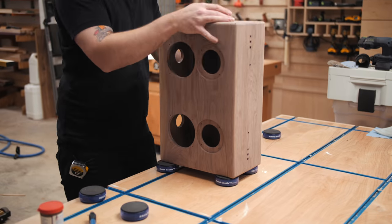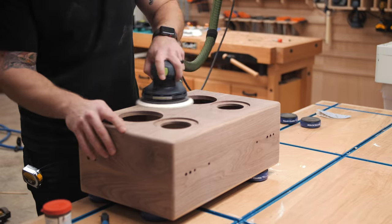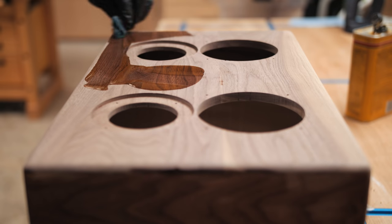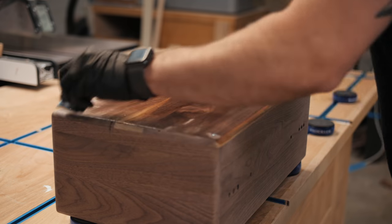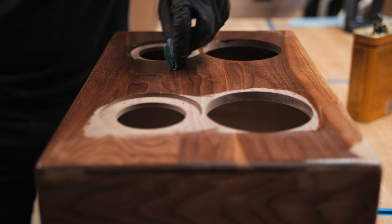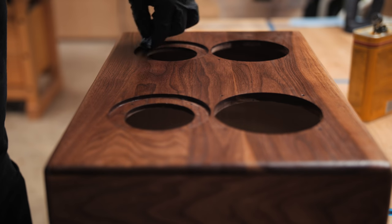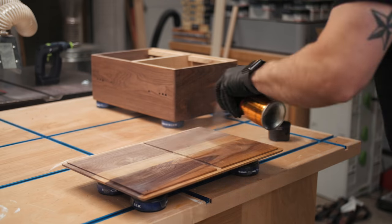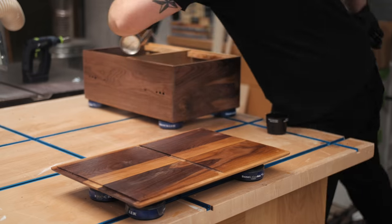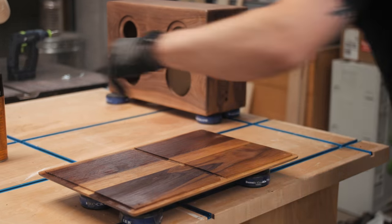With all the holes drilled, all that was left was to sand everything up to 180 grit and prep for finish. For the finish I went with wipe-on polyurethane — mainly because I had just enough left in the can — and I wiped on three coats, letting it dry about six hours between coats. I just love the way this finish popped the grain on this walnut; it's absolutely beautiful. I also sealed the inside of the cabinet with spray polyurethane, which wouldn't be necessary with MDF or plywood, but I figured it would help reduce seasonal expansion and contraction.